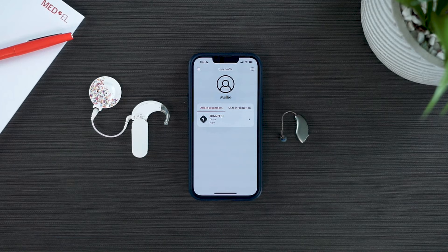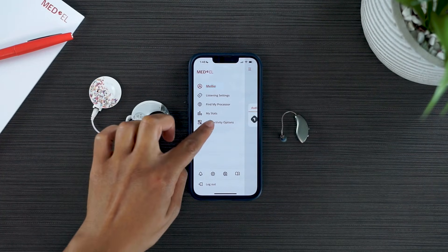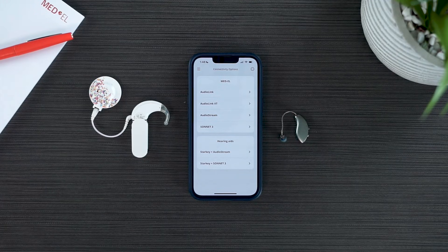With your hearing aid connected to your mobile device, we can now sync it with your Med-El audio processor. Open the Audio Key app, select the Menu button in the upper left, and select Connectivity Options. Under Hearing Aids, select the combination that applies to you.